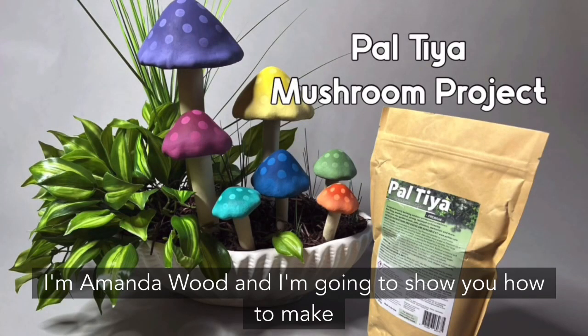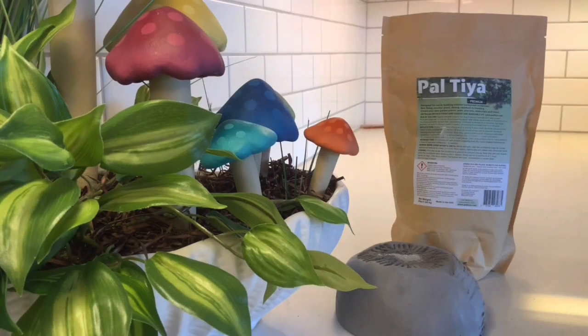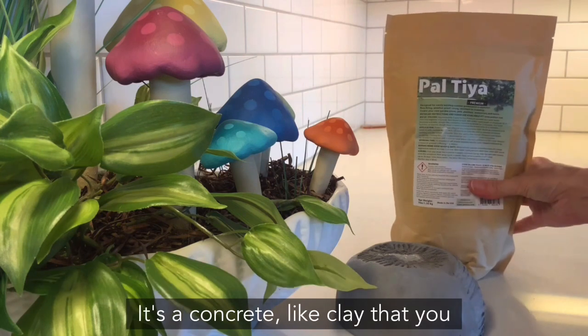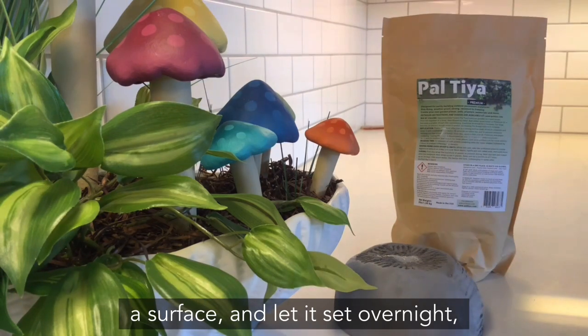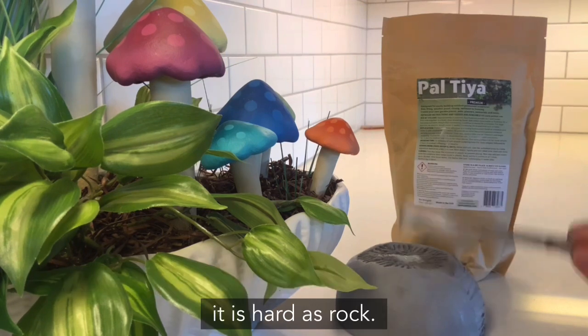I'm Amanda Wood and I'm going to show you how to make these cool little mushrooms. We made these out of a new material called Paltaya Premium — a concrete light clay that you mix up like cookie dough. When you apply it to a surface and let it set overnight, then cure it in water for anywhere from 5 to 28 days, it is hard as rock.